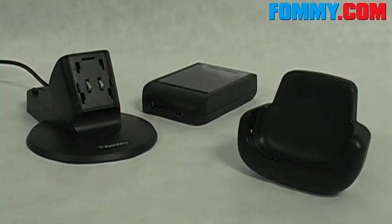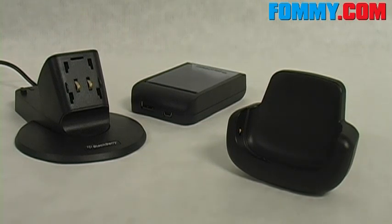RIM's BlackBerry Power Station is going to allow you to charge your BlackBerry Bold, a spare battery, and the BlackBerry Bluetooth headset, the BlackBerry HS655+.